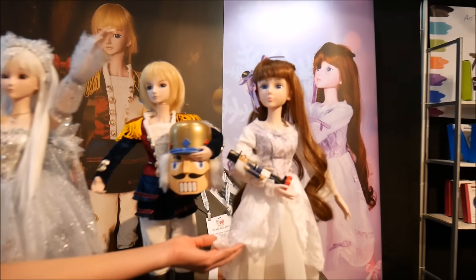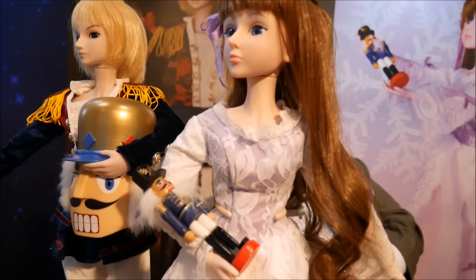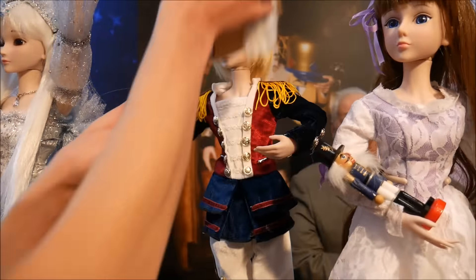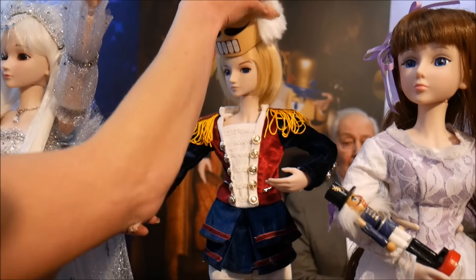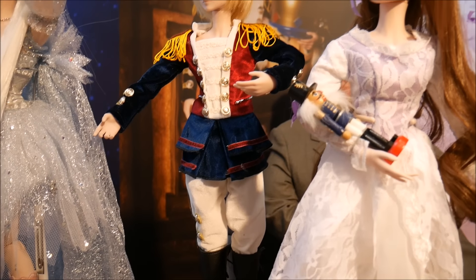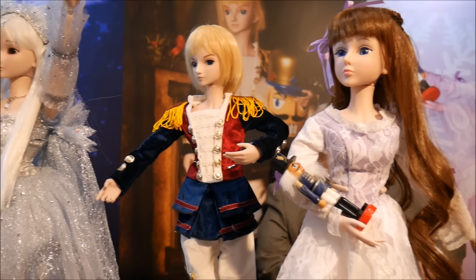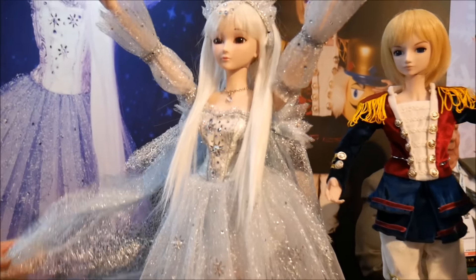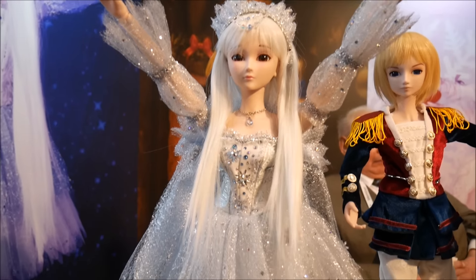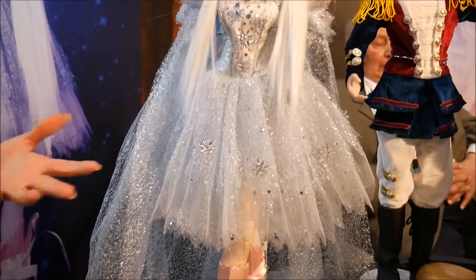Clara Marie is the girl — she's the lead. And then we have our Nutcracker, who later is transformed into her Prince Nicholas, and he actually saves her life from the evil Rat King. And then we have the Snow Queen, who leads them through the Land of Snow. As you can see, she is very majestic and ethereal.